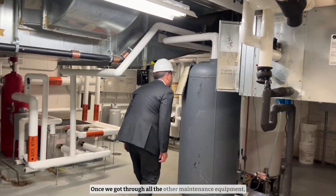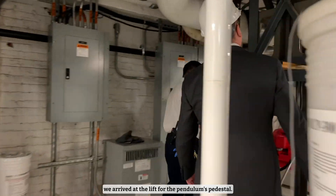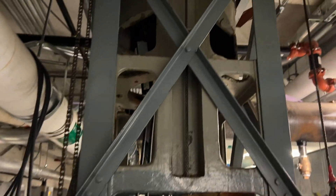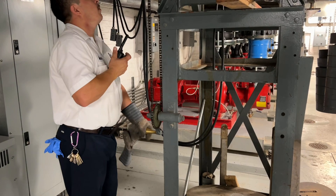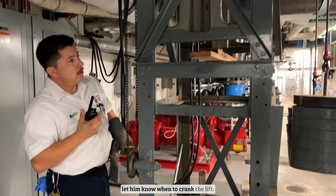Once we got through all the other maintenance equipment we arrived at the lift for the pendulum's pedestal. Martin attached counterweights to help him raise the pedestal, then he radioed up to his co-workers who let him know when to crank the lift.